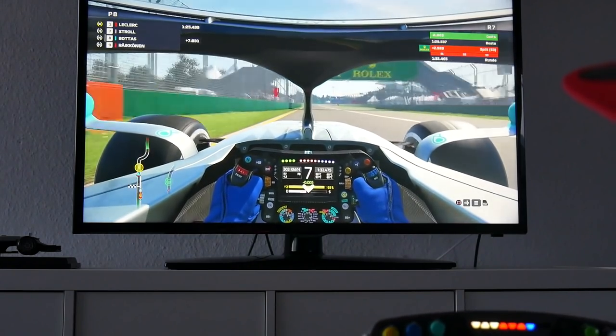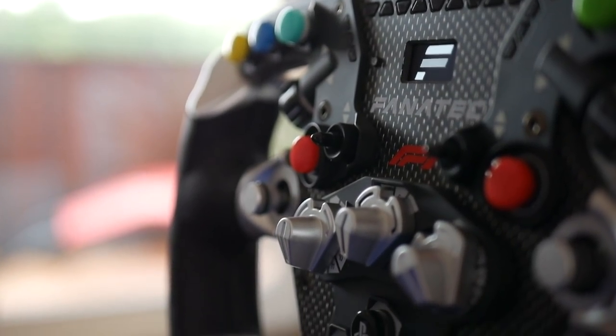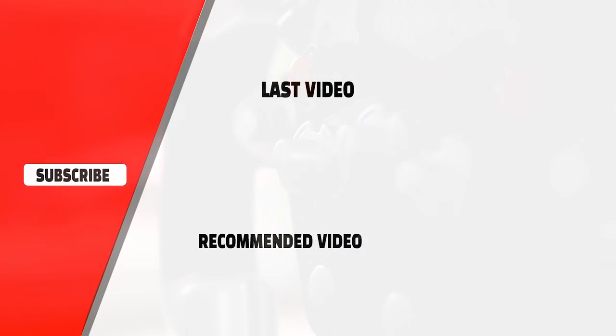I hope you enjoyed this little review and got a better impression of more professional wheel setups. I would be very happy if you liked this video — please comment and subscribe. Until next time for the next wheel review. Bye bye!